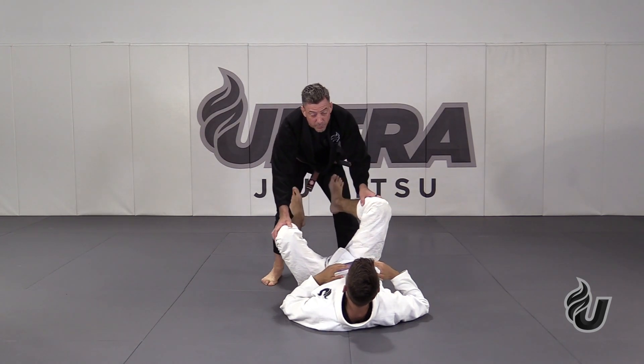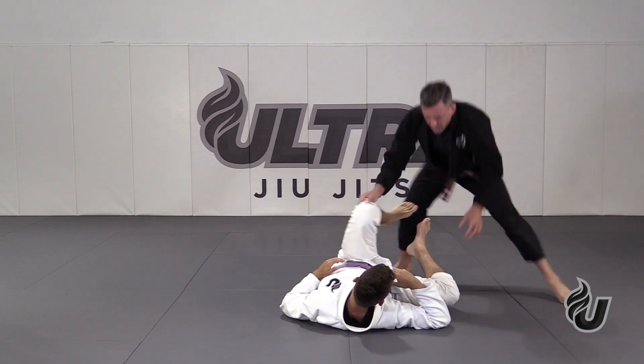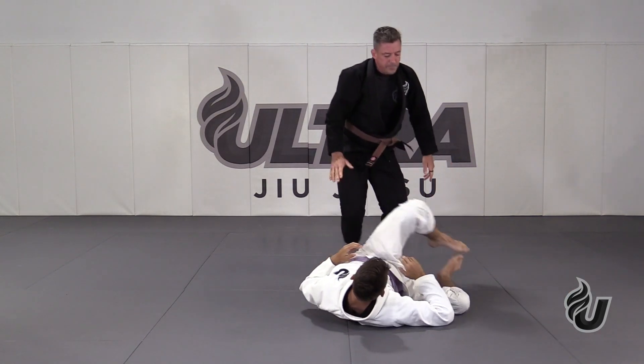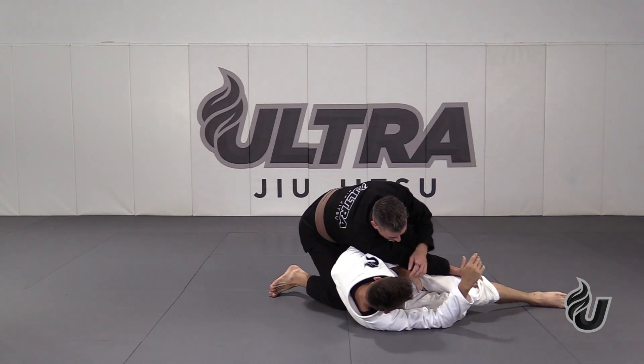I'm going to use the same initial movement, but fake him out and finish with a leg drag. Coming over to this side, but then I switch to the other side. Coming over to his right for the x-pass, I switch to the other side.